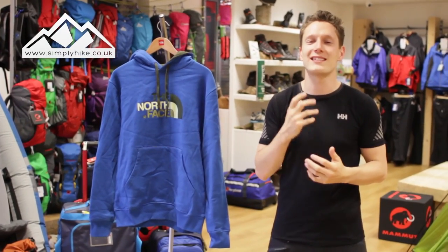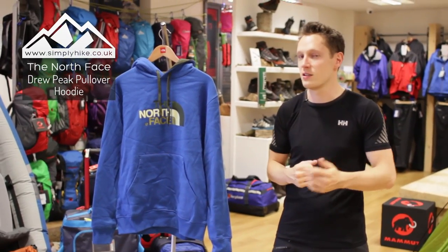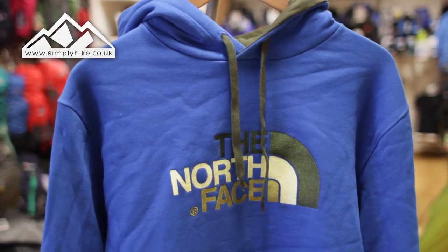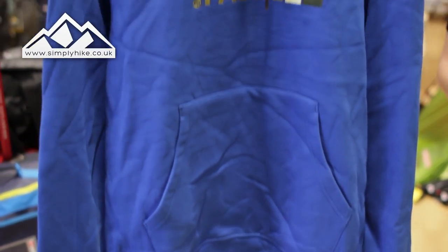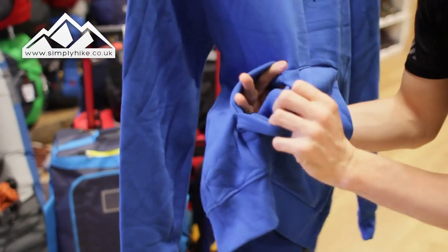Hey guys and welcome to Simply Hike. Today we're going to be taking a look at the Drew Peak Hoodie from North Face. The hoodie itself is pretty much a classic setup, but it's going to be great for your autumn and winter hikes. It's a really nice material — not too heavy and not too light — so it's going to work really well at keeping you warm. You've got your traditional storage on the front there, which is actually fleece-lined.